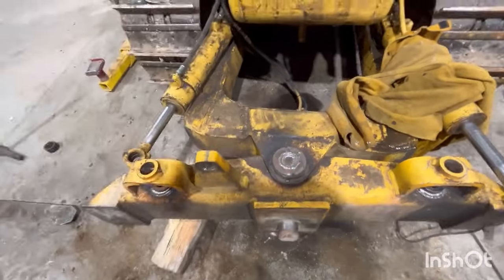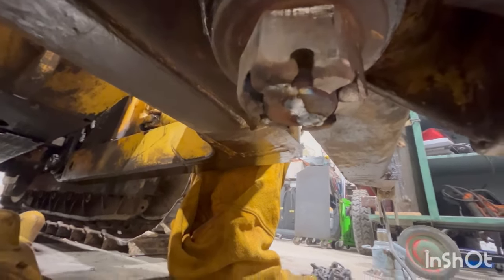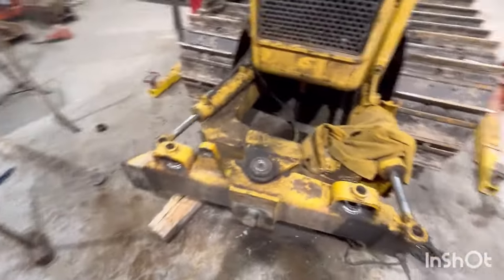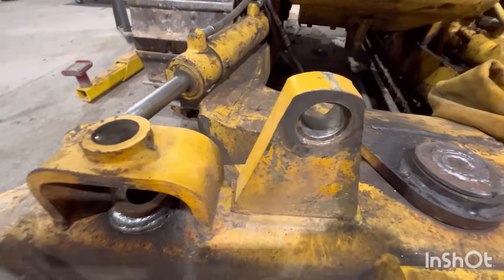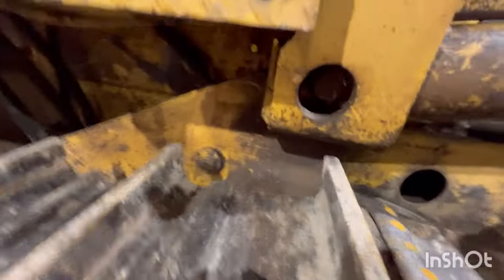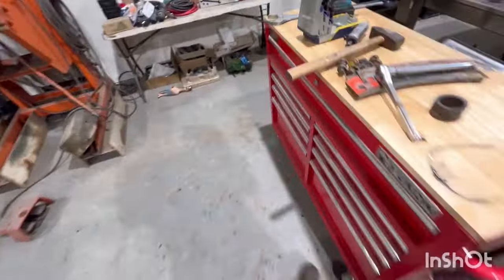Bushings are in, pins are in. Got the nut threaded back on, tack welded on there, welded that groove up where the cotter pin used to be - not necessary but it'll keep some dirt out of there. Bought myself a two-and-three-eighths socket for the old earthquake impact - that worked great to run that back on, didn't have to do it with the wrench. Next thing I should be able to put these pins back in, need to get that bushing out of there, lift the tilt cylinder back up out of there, get it put back on. Then I've got pins and bushings for in here.